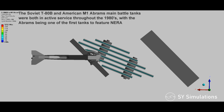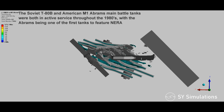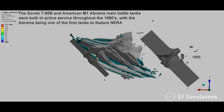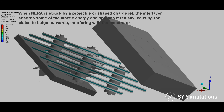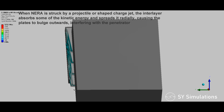The Soviet T-80B and American M-1 Abrams main battle tanks were both in active service throughout the 1980s, with the Abrams being one of the first tanks to feature non-energetic reactive armor (NERA). When NERA is struck by a projectile or shaped charge jet, the interlayer absorbs some of the kinetic energy and spreads it radially, causing the plates to bulge outwards, interfering with the penetrator.